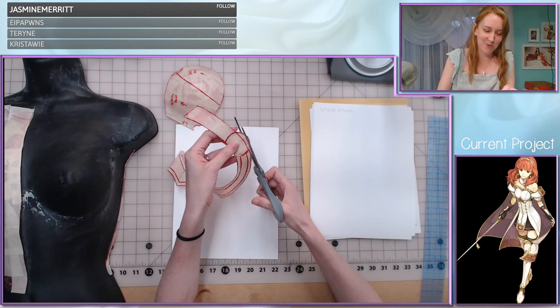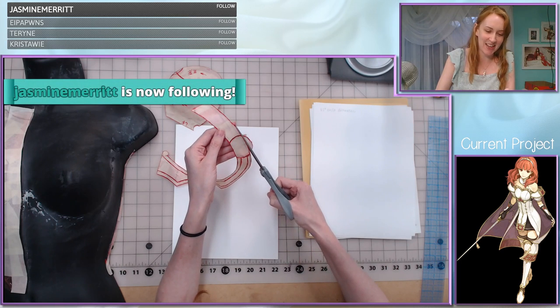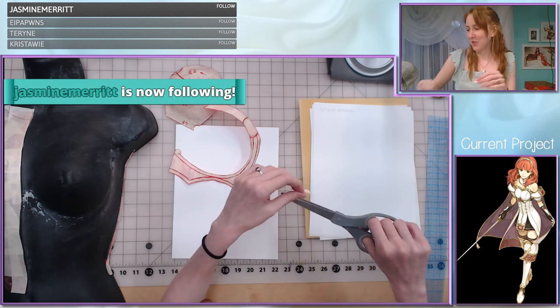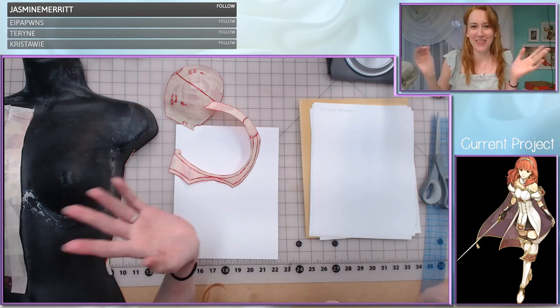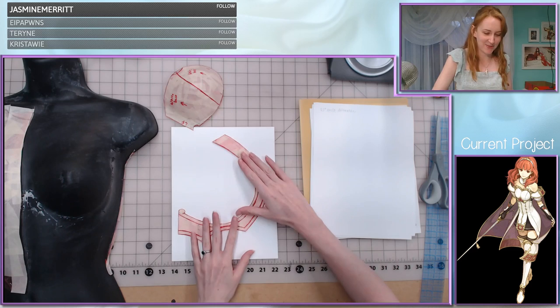I did write chat rules for the first time today, which you probably noticed if you were participating in the chat. They're very very simple, but now they exist so there won't be any surprises when Nightbot does his aggressive timeouts.